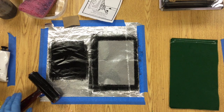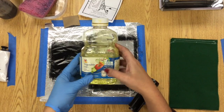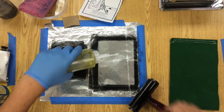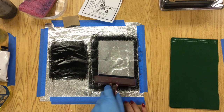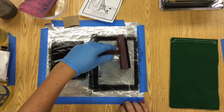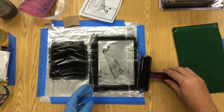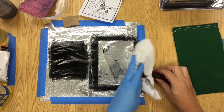Since we covered our workspace with tinfoil, you shouldn't have too much to clean up, but we do need to clean up the brayer. We're gonna use a little vegetable oil — it's gonna dissolve the etching ink. Squeeze a little bit onto the clean part of the tinfoil where the plate was, roll the brayer back and forth a few times, then grab some paper towels and wipe off as much ink as you can.